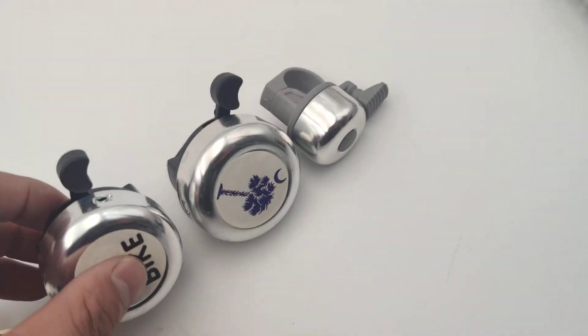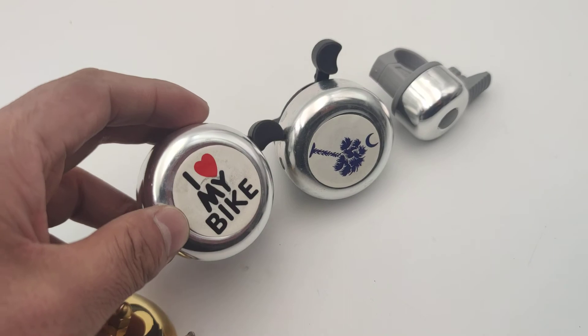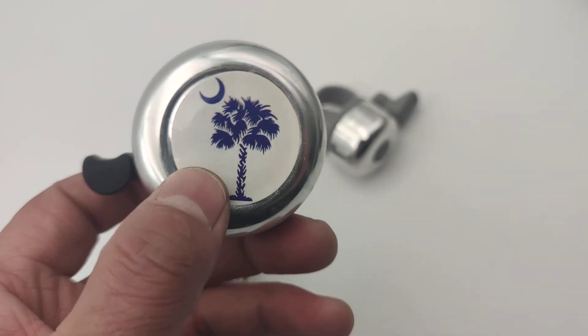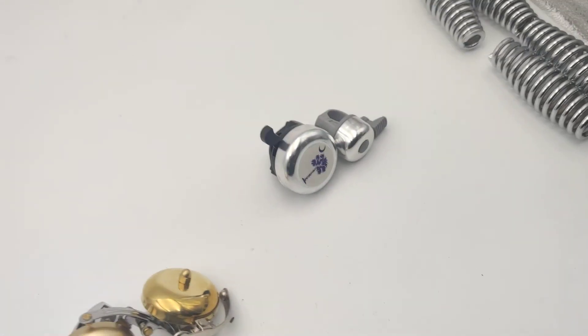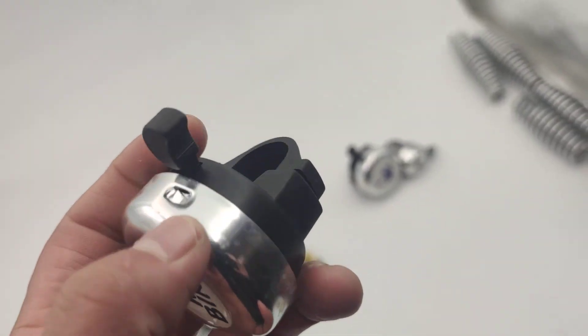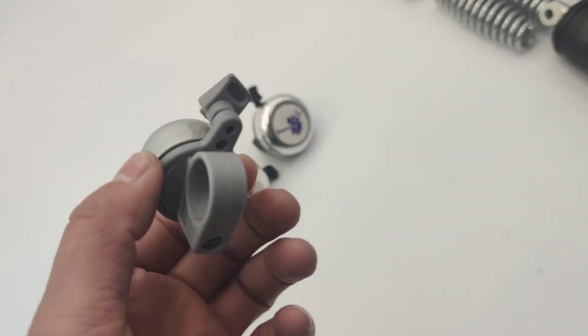These two are aluminum built — they are exactly the same except for the stickers. I love my bike, and this one is custom made for our customers. It's aluminum built, so it's quite light.